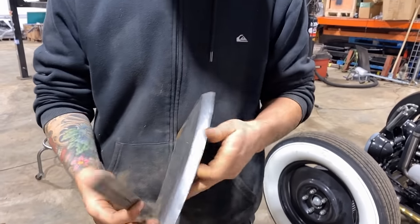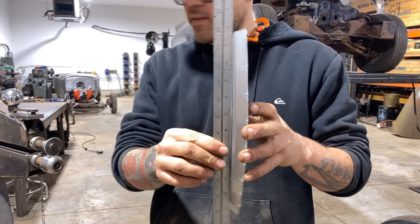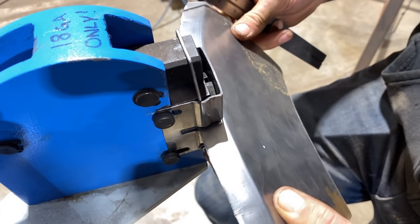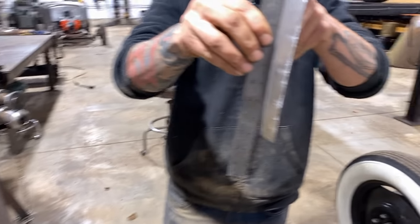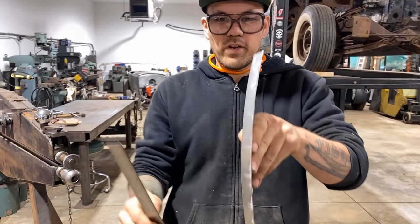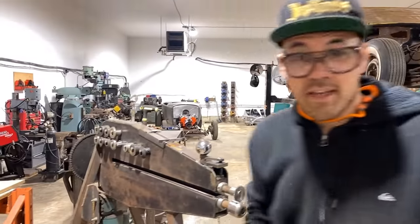I've taken a few shrinks out of it — you can see how much flatter the panel is already. I'm actually going to go a little extra because we know it's going to need more. I've given it a little more shrink than it needs at this angle, so we're going to run it through a few more times and continue tipping that edge over.